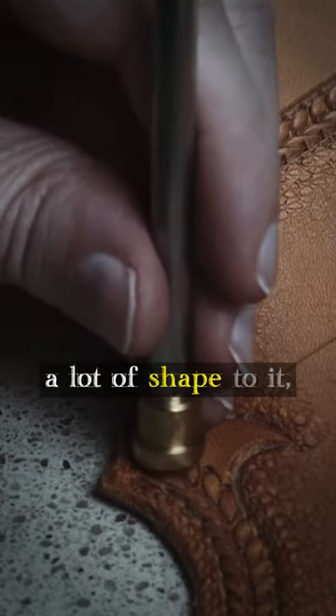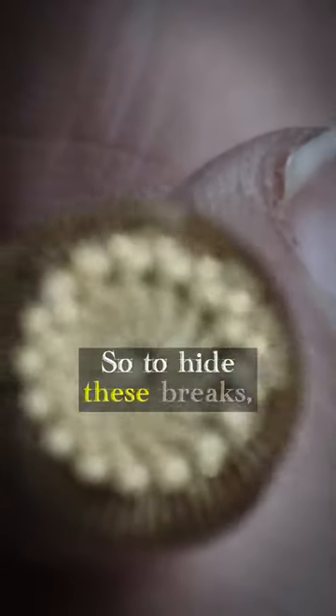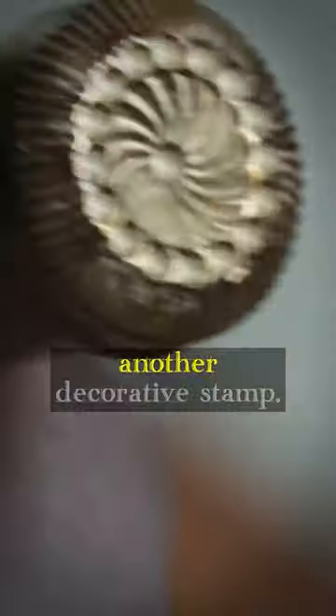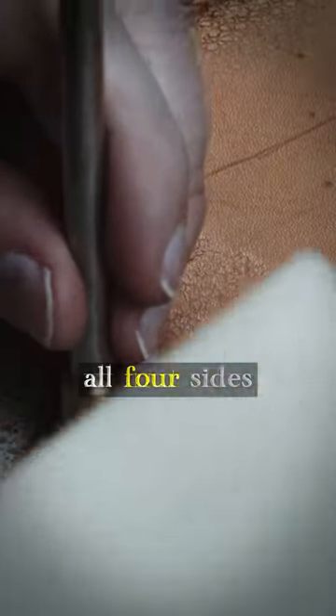If your piece has a lot of shape to it, you'll encounter areas where the tool does not naturally continue a clean chain. So to hide these breaks, it's good to stamp over them with another decorative stamp. This will be enough to mask the disruption in the pattern, and I'll be beveling all four sides of the channel lines to achieve the desired shape.